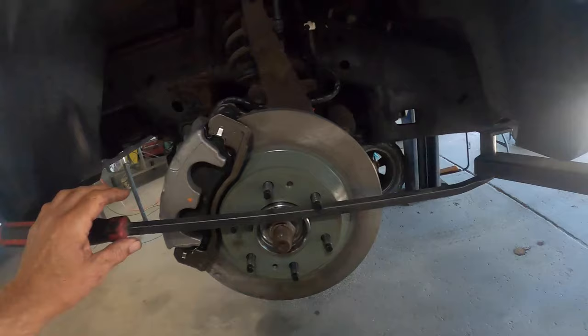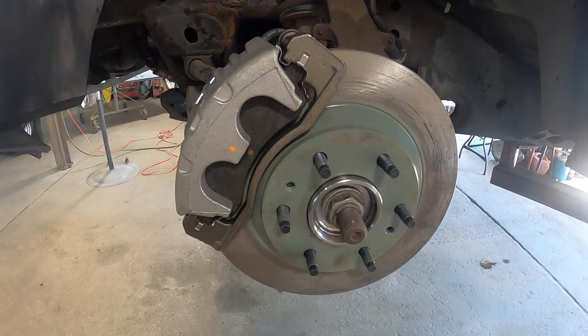You're not gonna believe this — I put brand new calipers on the car, went to bleed it, and neither caliper would bleed. I could not believe this — had never seen this before. Both calipers, brand new out of the box, were bad. So I called the auto parts store, they sent me another set, stuck them on the car, and everything went just fine. That sticking wheel we had before turns just fine now. Thanks for watching — catch you later.